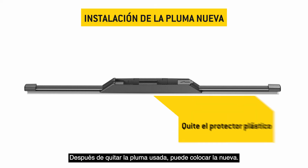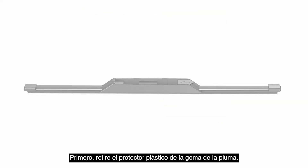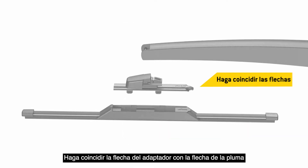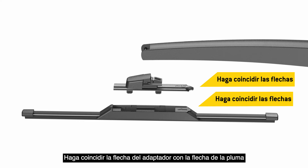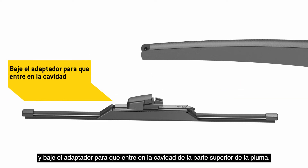Now that the old blade is removed, it's time to install your new blade. First, remove the plastic protector from the blade rubber. Then locate adapter G. Match the arrow on the adapter with the arrow on the blade and lower the adapter into the cavity in the top of the blade.